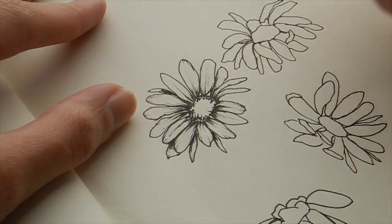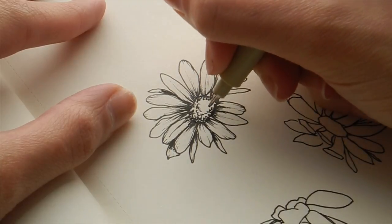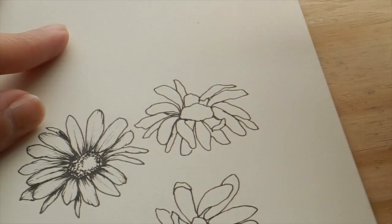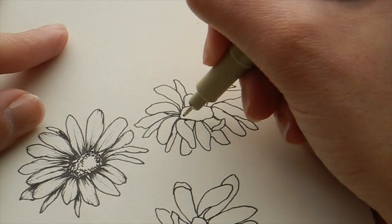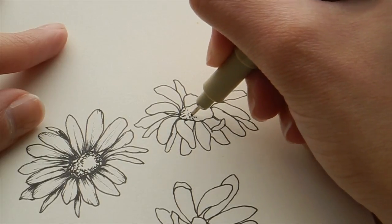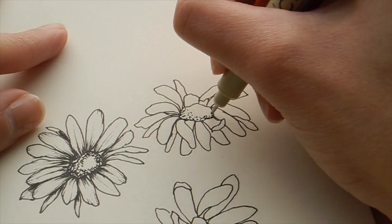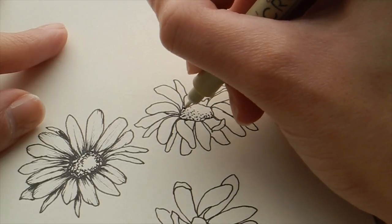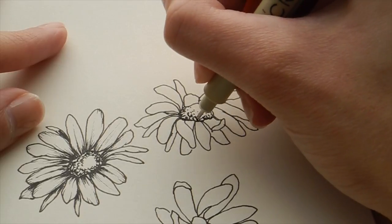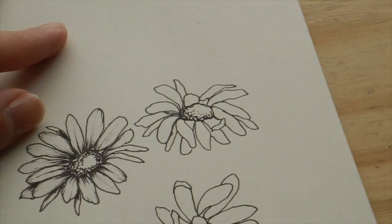I'm going in and adding a bit more fluffy curviness, deciding where the highlight point is going to be. That white space is just a highlight. Going through to do the detail on the center — this time the highlight point is going to be more to the right, but I'm trying to keep the light in the same place to have a cohesive piece. Since this flower is angled more upward, the highlight point will be more on top.